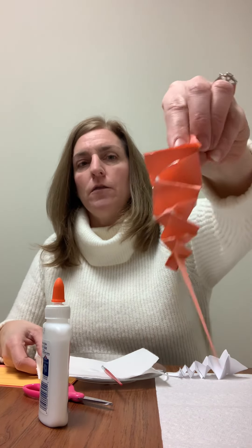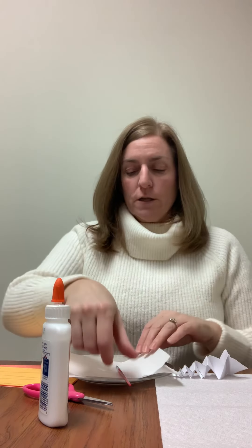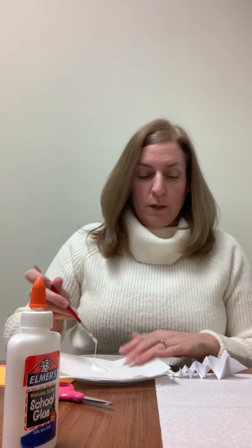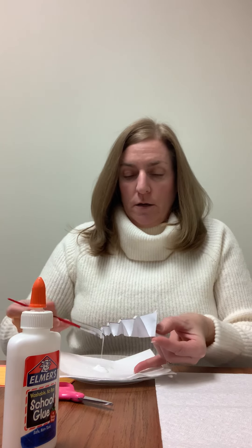If you want to add some decoration, here's one of my finished ones done in peach colored paper — you can see the glitter around it. For the glitter, I simply put some glue down, get a paintbrush, and brush the edges of the icicle on both sides.